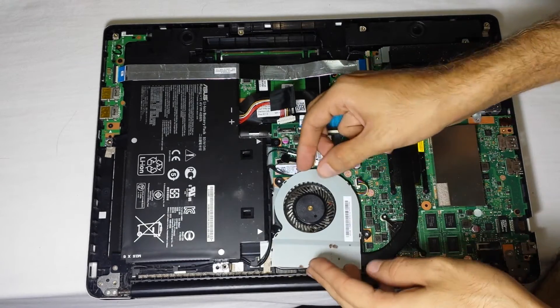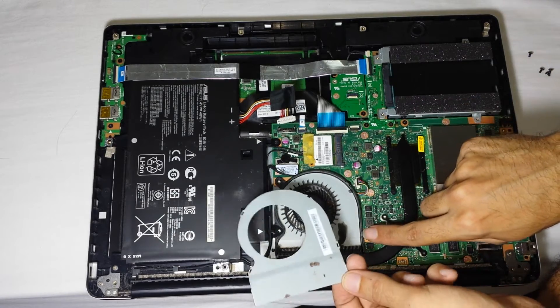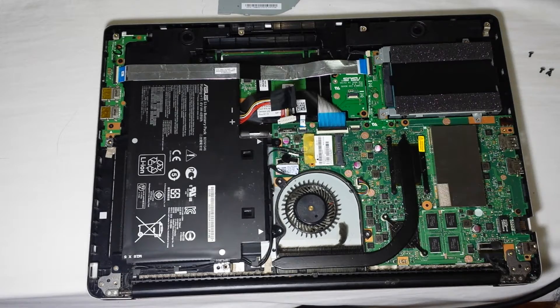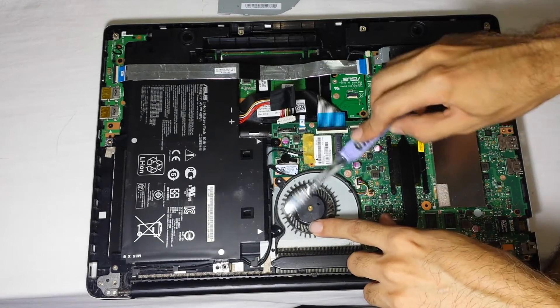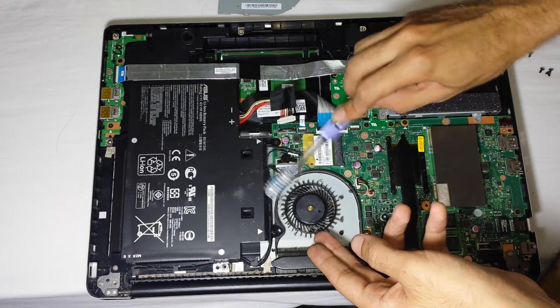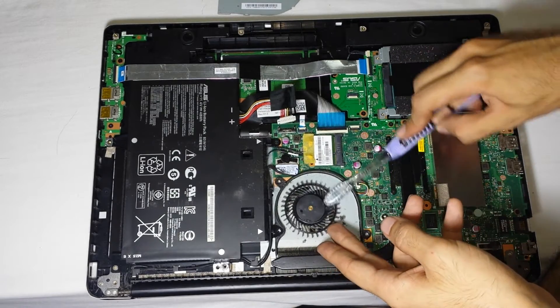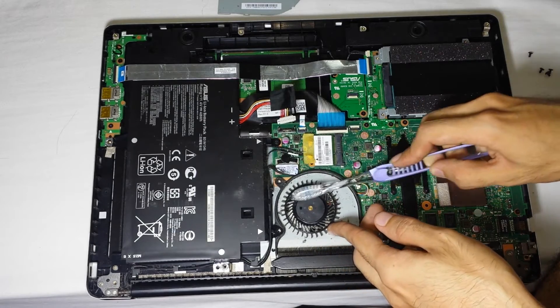This cover has four clips. If you want to put it back you just push it back, but to remove it you lift up gently from the top and detach it. This thing is very flexible so be careful not to damage it. I'm using a toothbrush right now to clean all this dust off the fan so my laptop will have less overheating issues. Use a toothbrush you're not going to use again, and be gentle.